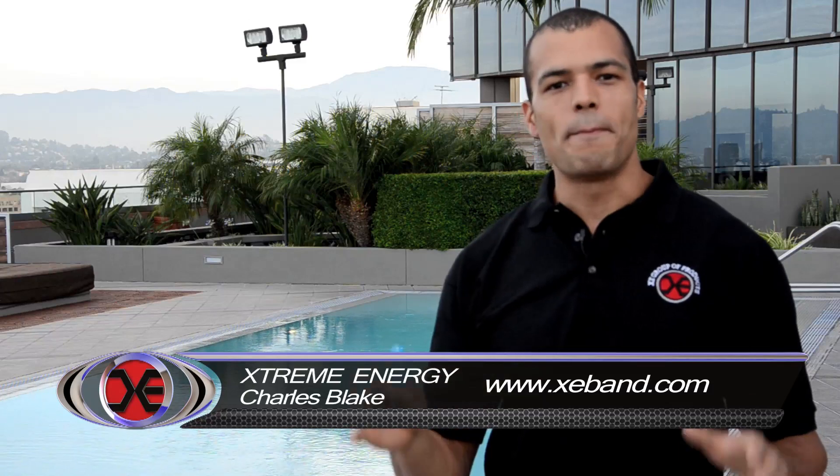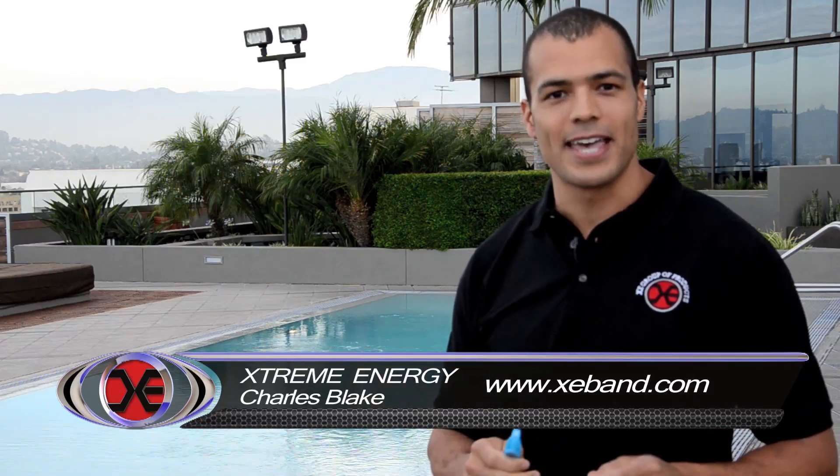Hey everyone, my name is Charles from Xtreme Energy. Today I'm here to demonstrate an exciting new product, the Xtreme Energy Bracelet, and the powerful effects that negative ions have on the human body.